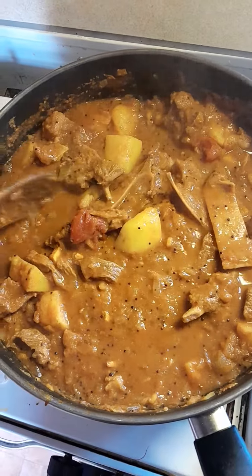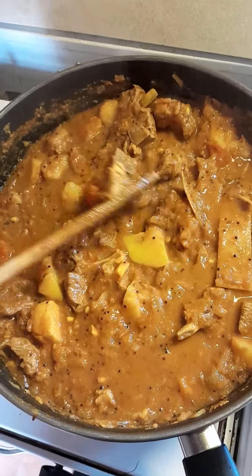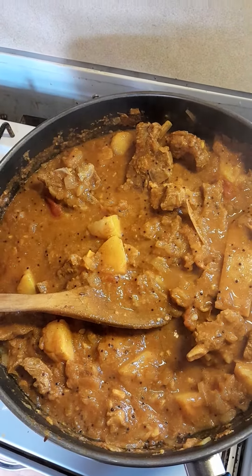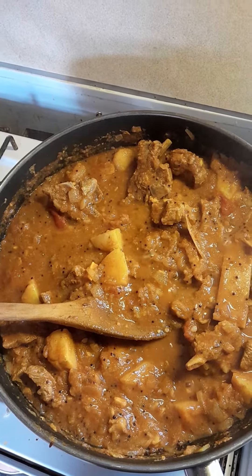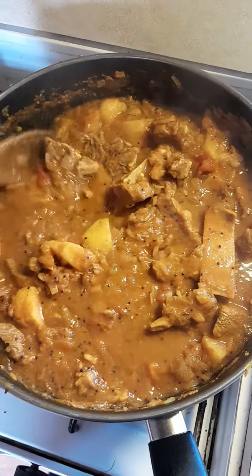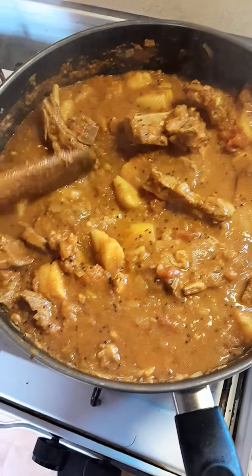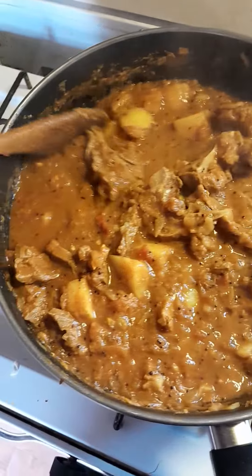I fried up the onion, put a little bit of water in, and added some turmeric, curry powder, masala powder, chili powder, and cumin powder. Put a bit of tomato in there, fried that up, and then added the meat and water with a little bit of sugar, salt, and pepper.